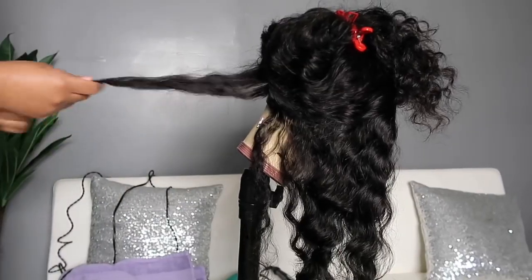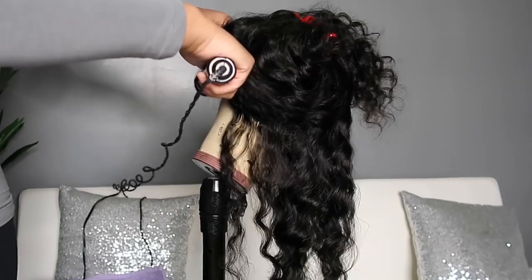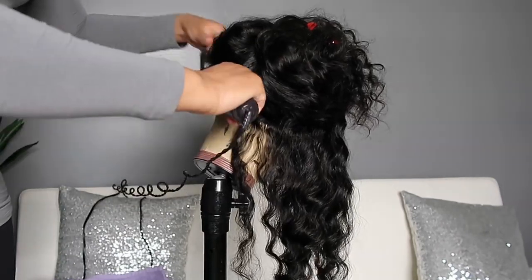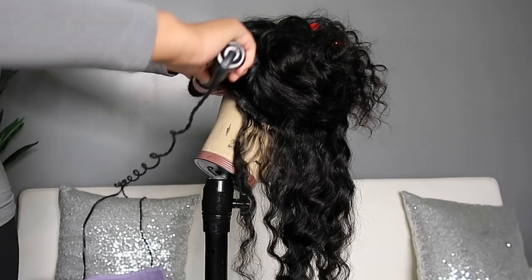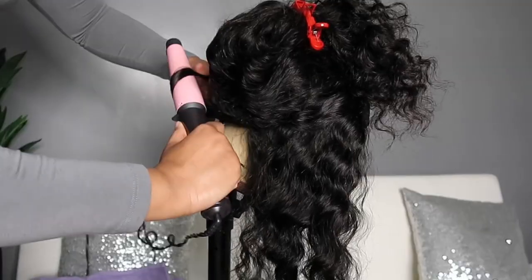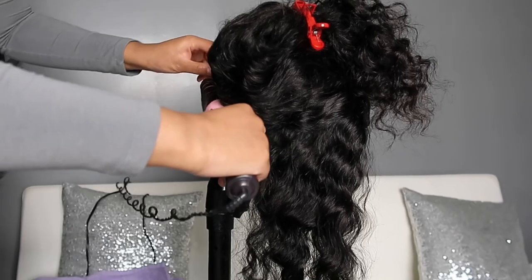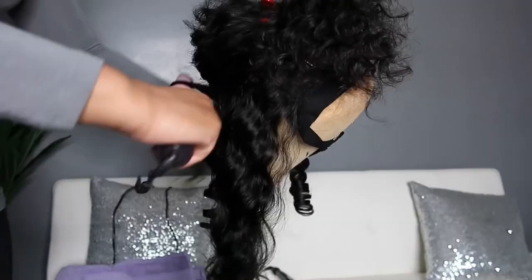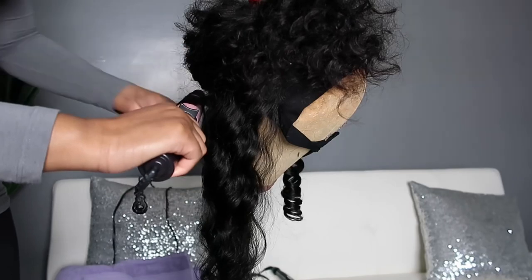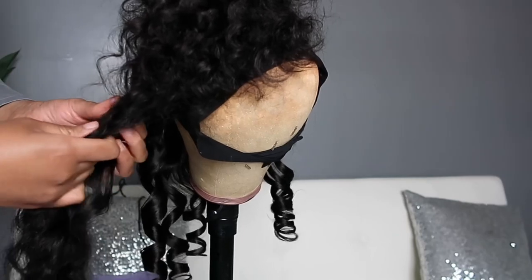I got a little fancy and whipped out my wand curler to curl this unit. I did not straighten it or blow dry it first because I really love how loose deep wave hair curls. If you watched my frontal version doing loose deep wave hair, the curls just have some type of bounce that you can only get with deep wave. I'm taking my wand through it without any extra heat prep because the curl pattern really allows the hair to curl and bounce really well.